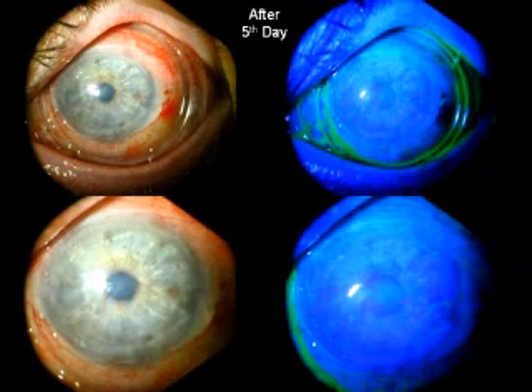And then five days later, as you can see, this patient's eye had good healing using fluorescein staining without removing the procura. And after removal of the procura, you can see the healing of the corneal epithelium following this treatment.